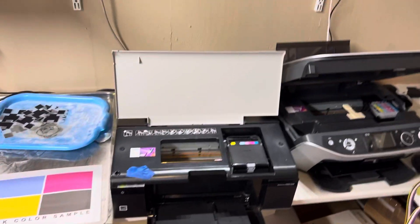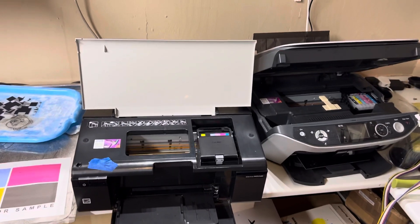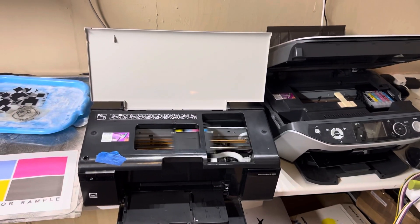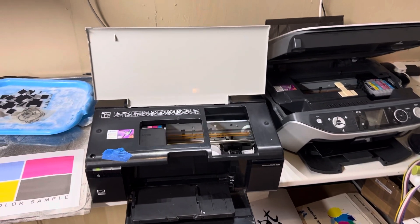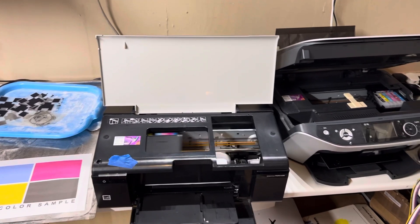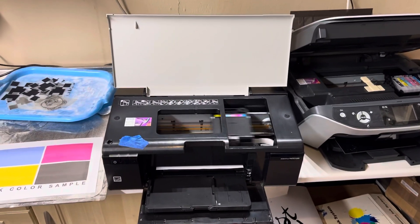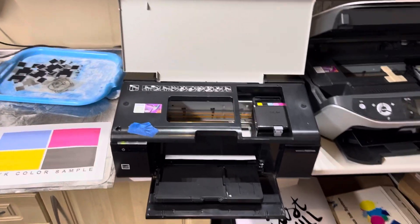In my previous videos talking about converting the cheap A4 R-series and RX-series Epson printers, I got quite a lot of comments and questions. What I thought I'd do is put maybe three videos together explaining what's involved in converting the printers and basically everything you need to do to turn one of these into a DTF printer.